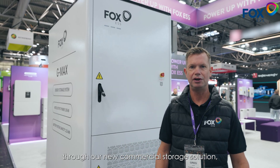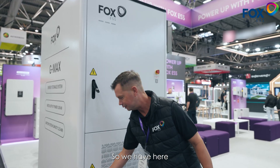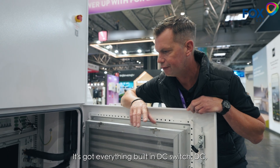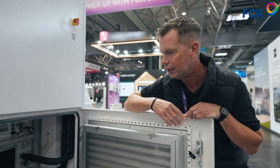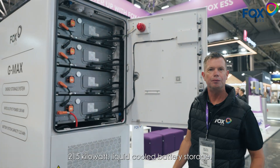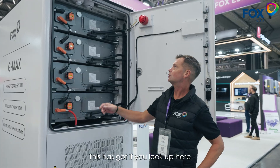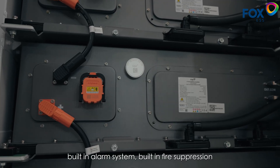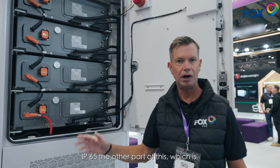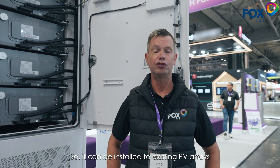I'm just going to run you through our new C&I commercial storage solution, the G-Max. We have here a 100 kilowatt air-cooled AC charger with everything built in — DC switch, DC AC breaker. This then runs into 215 kilowatt liquid-cooled battery storage, which has a built-in alarm system, built-in fire suppression, and built-in heating for cold weather protection — IP65. A key point is that you can work with a third-party EMS, and it can also be AC-coupled to other manufacturers' inverters, and plug-and-play solutions so it can be installed to existing PV arrays.